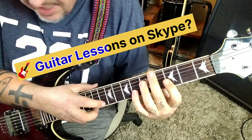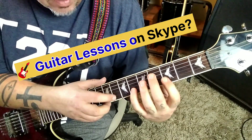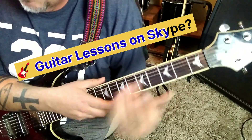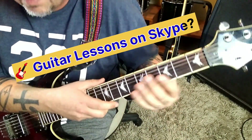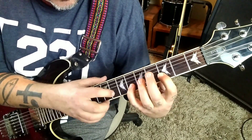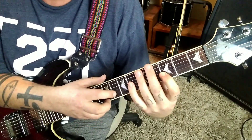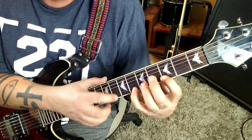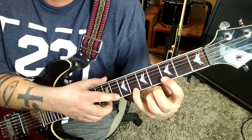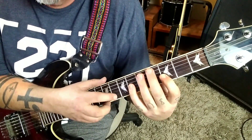And then he does some tapping. Tap the 8 on the B, and then pull to 6 and 3. Two times, same thing on the E string. Back to the B string but do it 3 times. When you're doing this — for example on the E — my index is muting the B string. When I'm on this one, I'm muting the G. Keeps it cleaner.